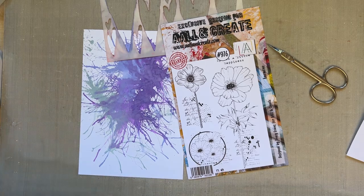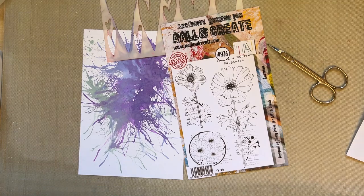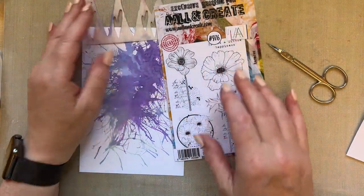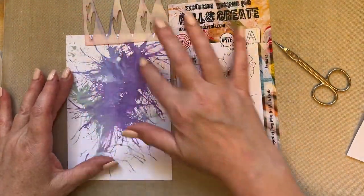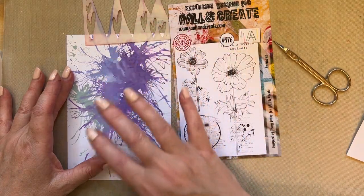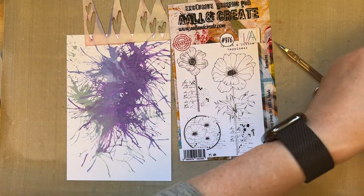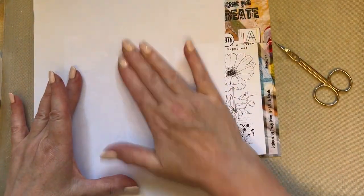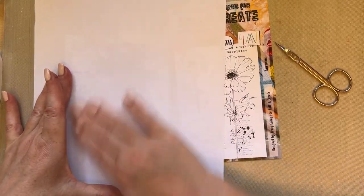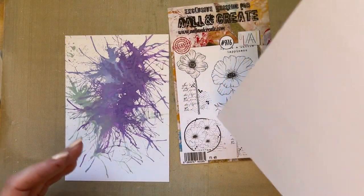I need to remember to send these to the studios. I've pulled out the anemone because these colors work quite nicely with the colors in the anemone. Let's just give this card a blot to make sure we've got no pigment lying on the surface.